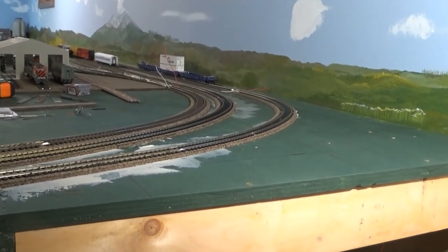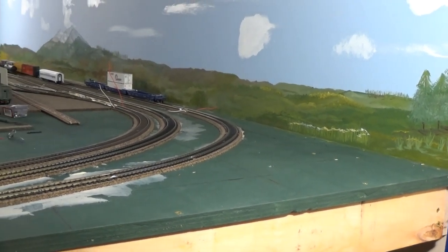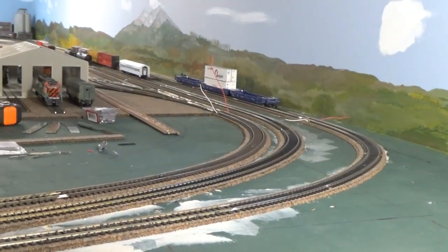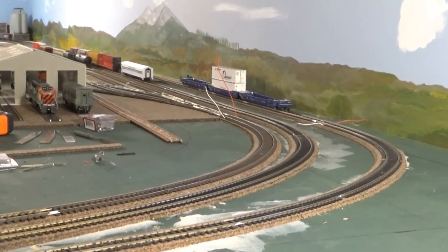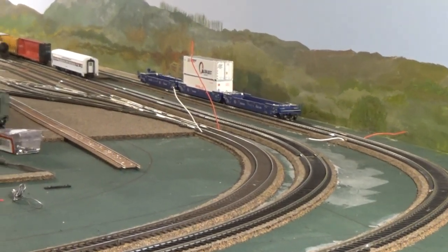All right, this is panel six — it's done. The mural, we're going to put this in. We've got one track yet to finish there. Other than that, I've got all my drops in the place where I want them.